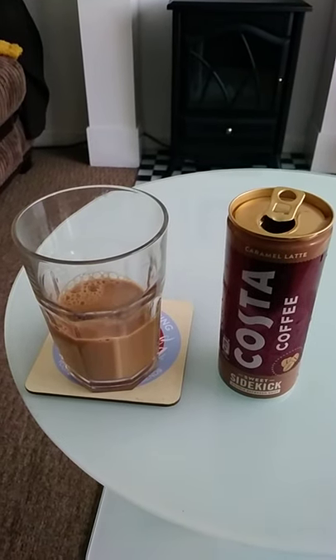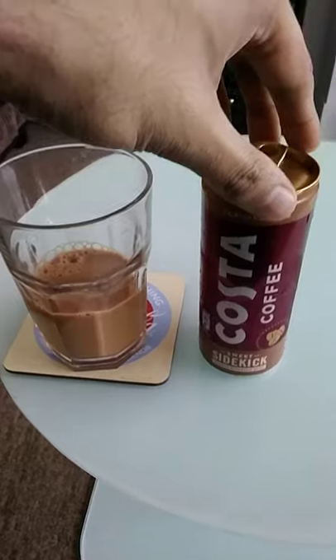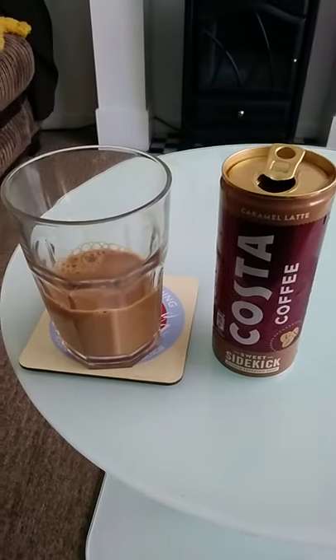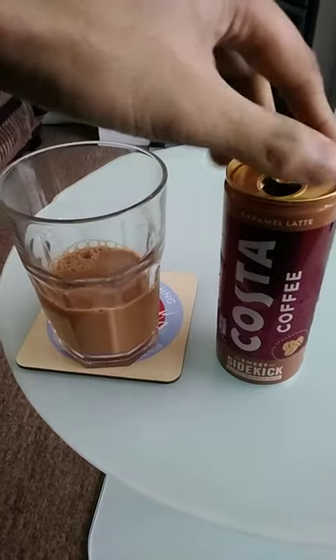Costa Coffee Sweet Sidekick — I purchased this for around two pounds from a local Costa not too far from home. This is the caramel latte edition of the Costa Coffee Sweet Sidekick, and it comes in a 250ml can.